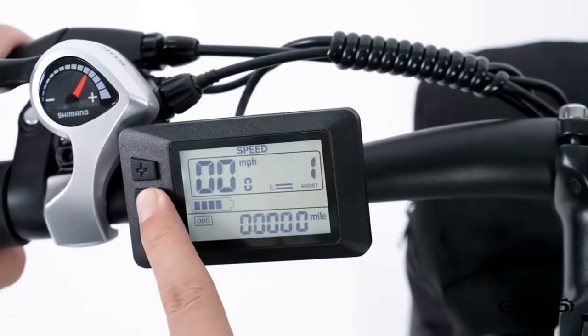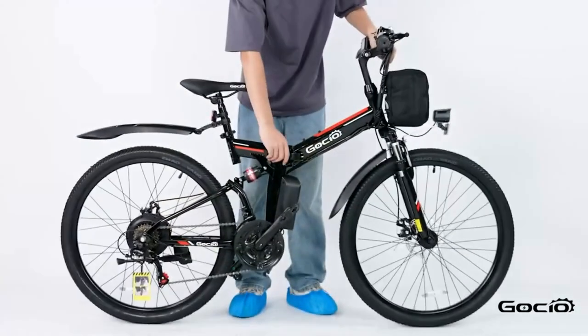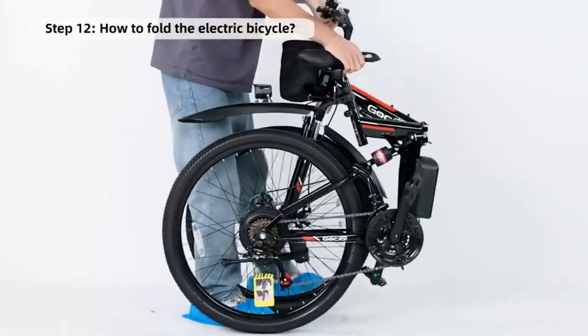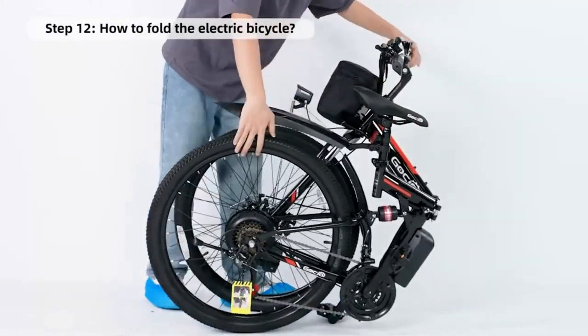How to fold your bike for easy storage: simply release the clamp in the middle of the frame and fold it in half. Congratulations, you're all done — simple, right?